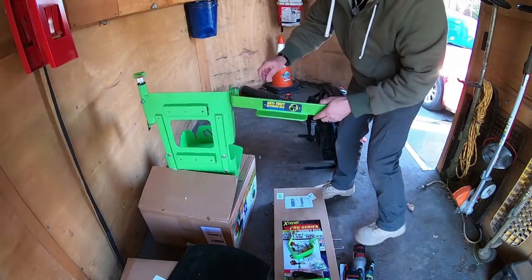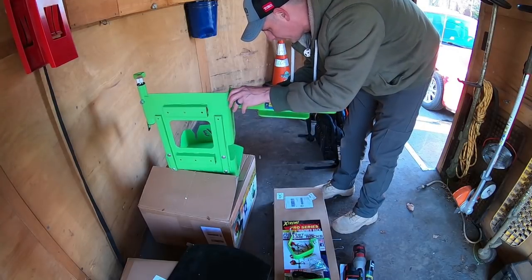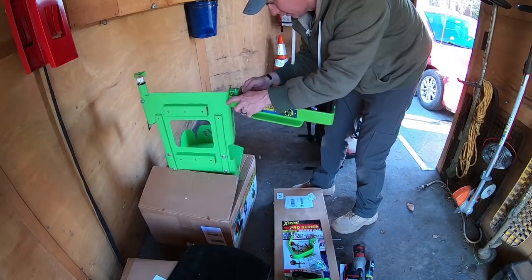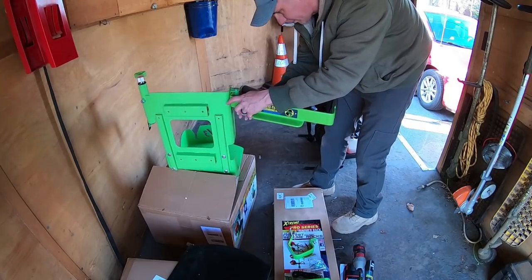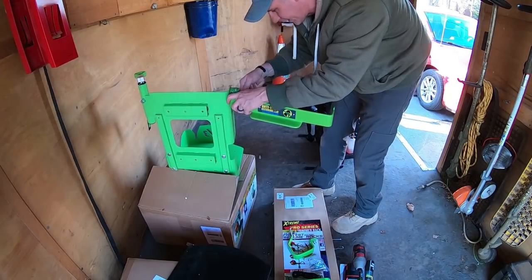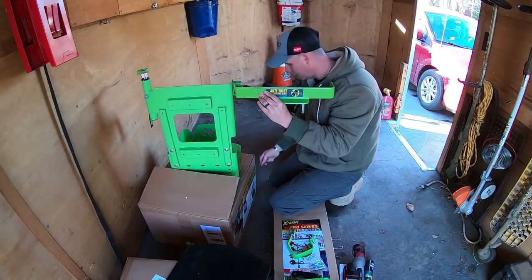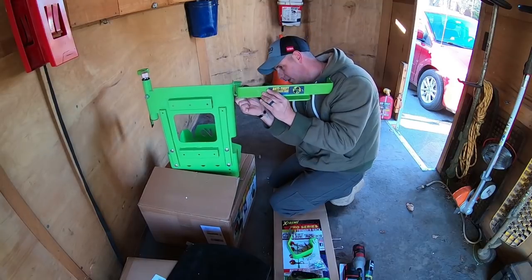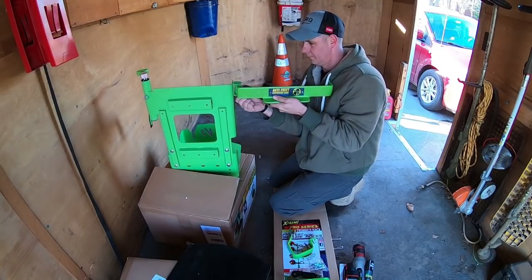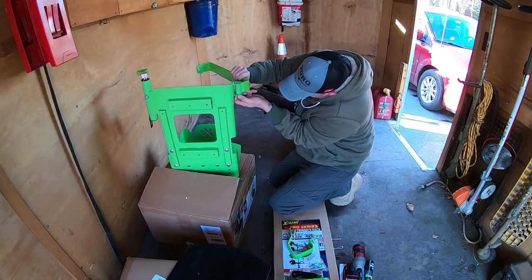All you do to change this out is there are two set screws in there. They give you the allen key with it. Just loosen up these set screws and the pin will slide right out. It does just lift out. They're definitely in there pretty good — they don't just come out, they're not going to fall out if you ever lose one of those set screws.